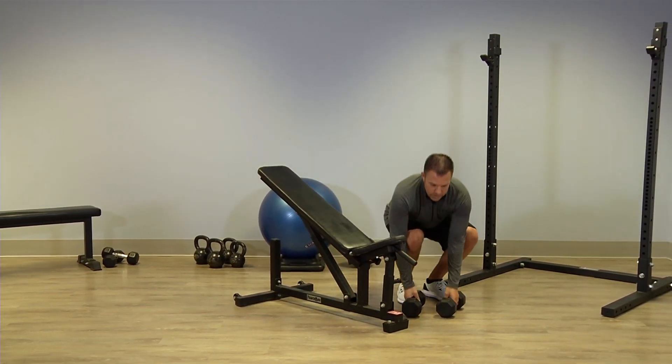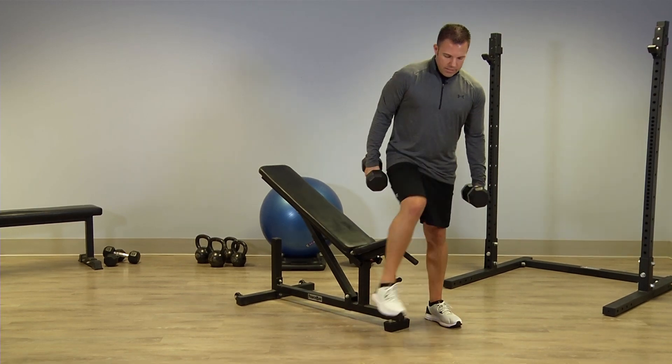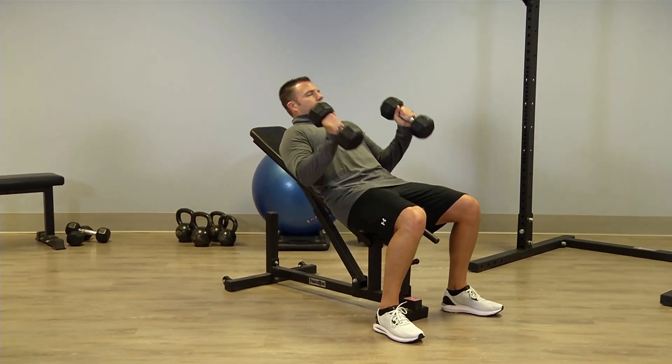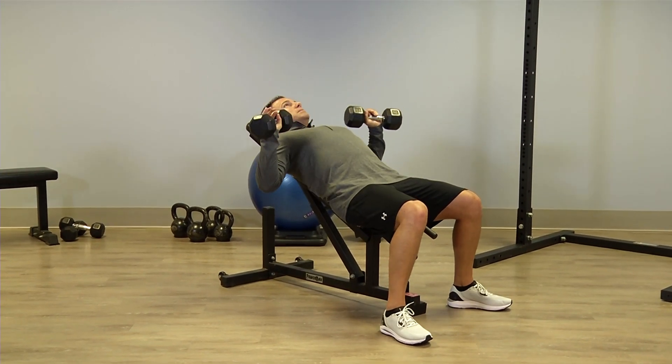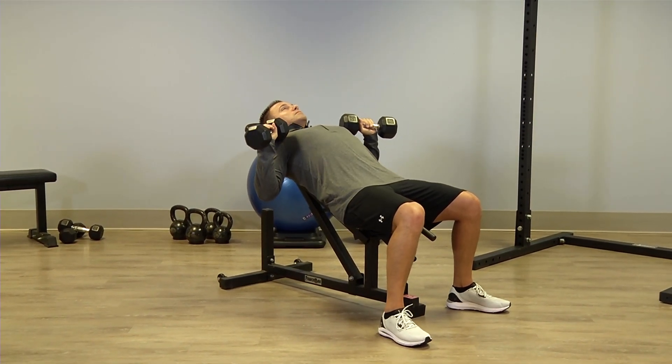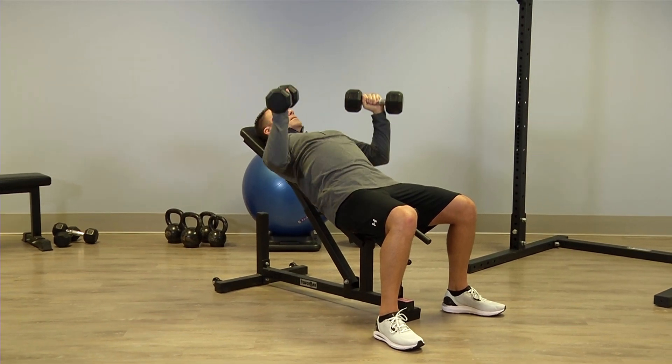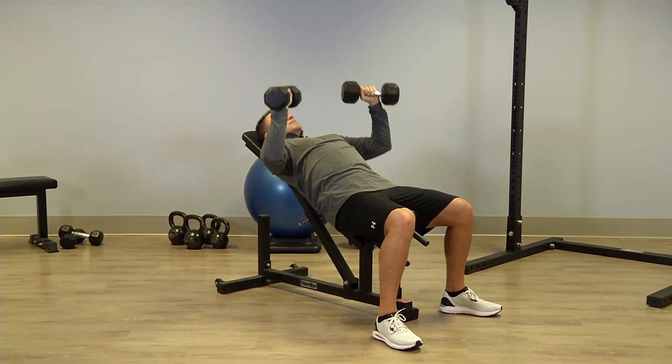To get set up, I'm going to grab my dumbbells and sit back on my incline bench. I'll start with my dumbbells at about my shoulders. Notice my elbows are about 45 degrees. Simply press straight up and then lower back down to that starting position.